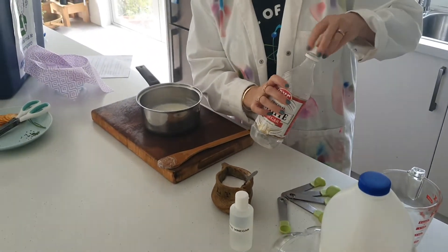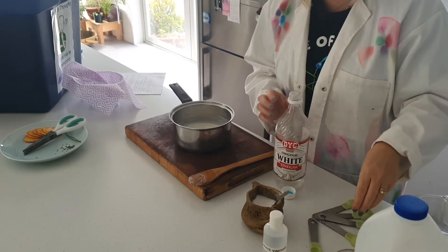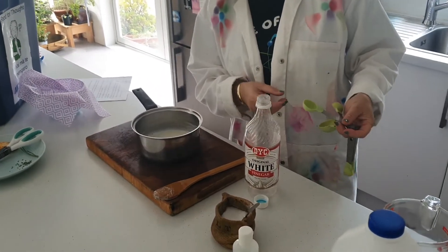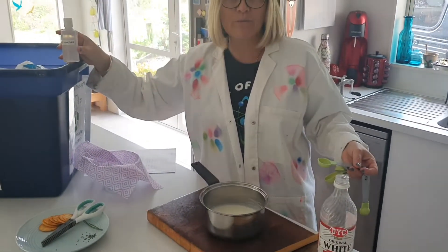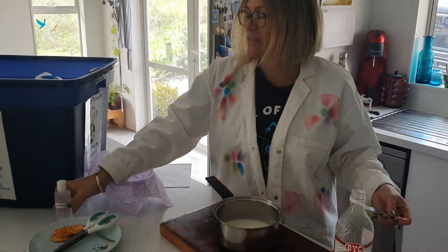I'm going to use the white vinegar from my own cupboard instead of the House of Science ingredient because I'm going to have a go at eating this. If I were to use anything out of the kit, one of the things we want to make sure we're doing is not actually eating any of these items. So I'll just leave that over there.